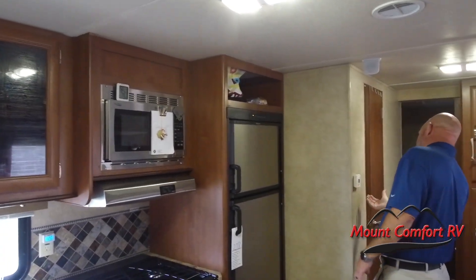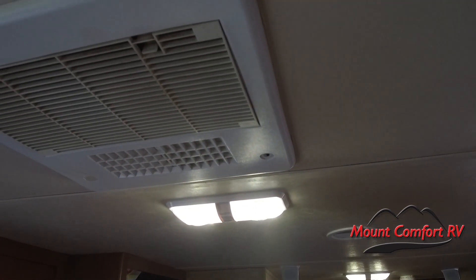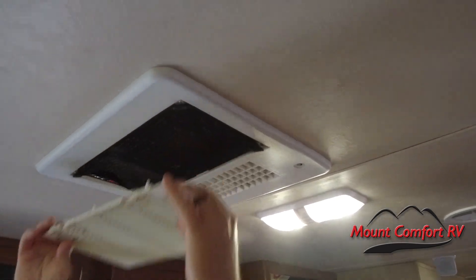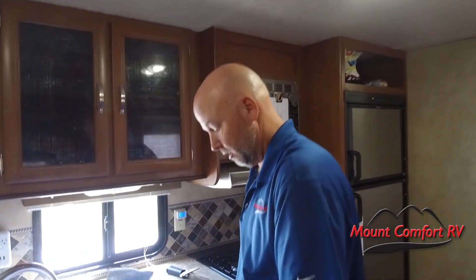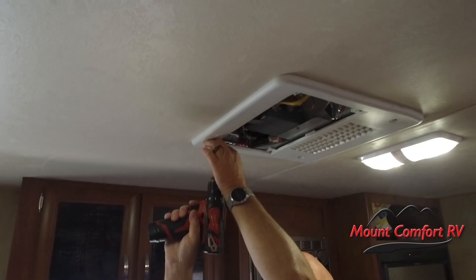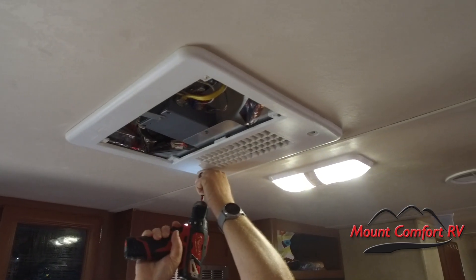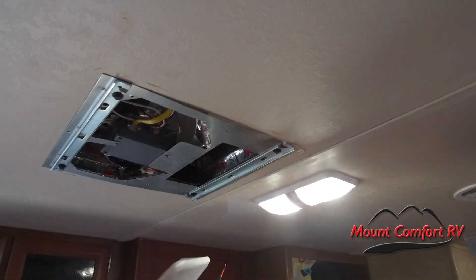I'm going to shut off the air conditioner first of all. While it's winding down, take a little razor knife and pop out these little plastic guys. Be careful — you can break them. One there, one there, and one there. Okay, we're going to take out our filter — that comes down just like this. Now we are going to take off the cover. This cover is held on by six screws. The shorter ones go in the middle on mine. Put the screws down and we'll just set this aside — we'll come back to that later.